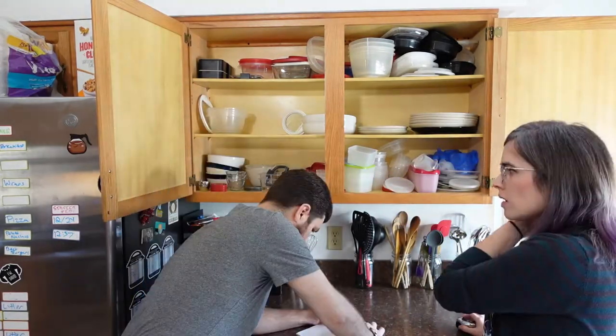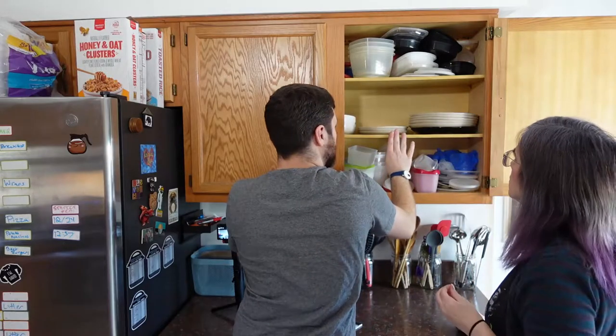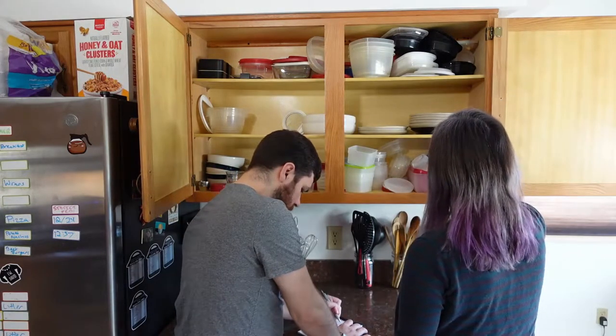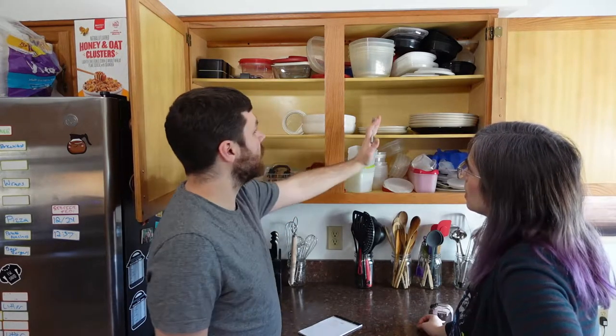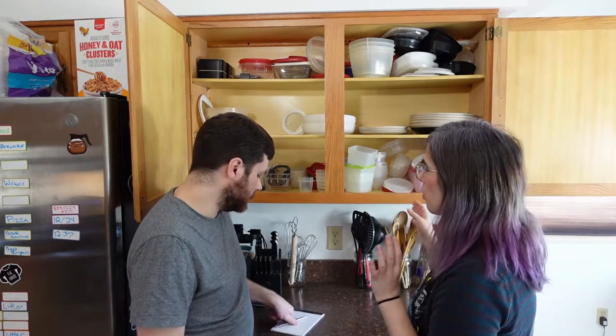We should measure the depth, like from the door to the shelf — just under three quarters of an inch. Most of this stuff we're gonna have some wiggle room where we can go a little bit deeper. We talked about wanting to do some stuff on the doors for lids. Should we just pull all of the lids out so we only have the Tupperware in there? That way we can pre-plan and see what kind of storage we need for each. It might make sense to just pull them all out now.